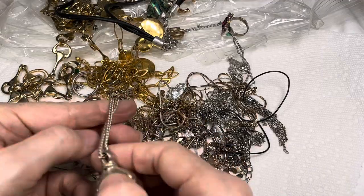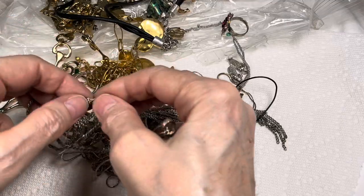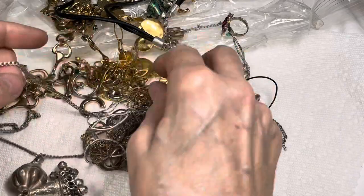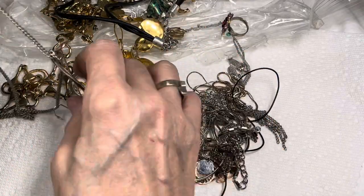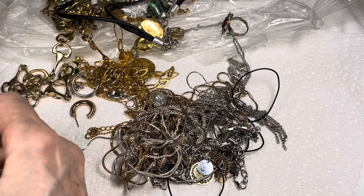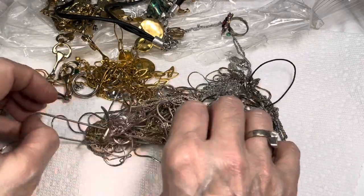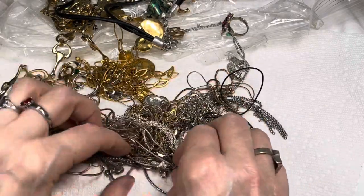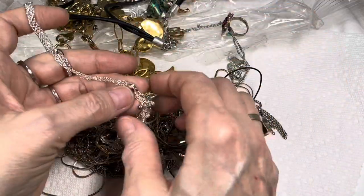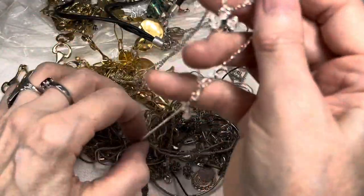We have a lot to look forward to in this box, and by the way, this is only the first bag. There's two bags, each bag is over 10 pounds. The next bag is, I think, a lot more like gemstones and things, not so many little chains, not as much metallic. So we have so much to look forward to in this 21-pound series.